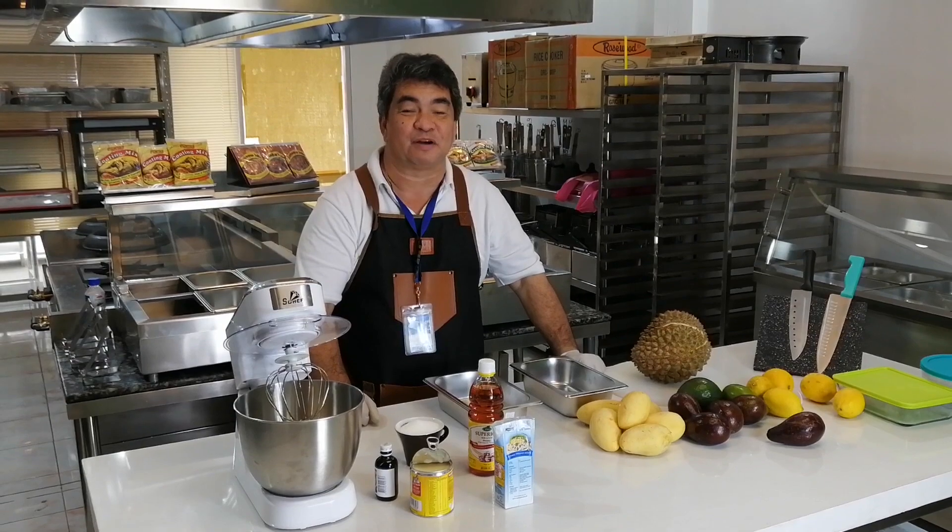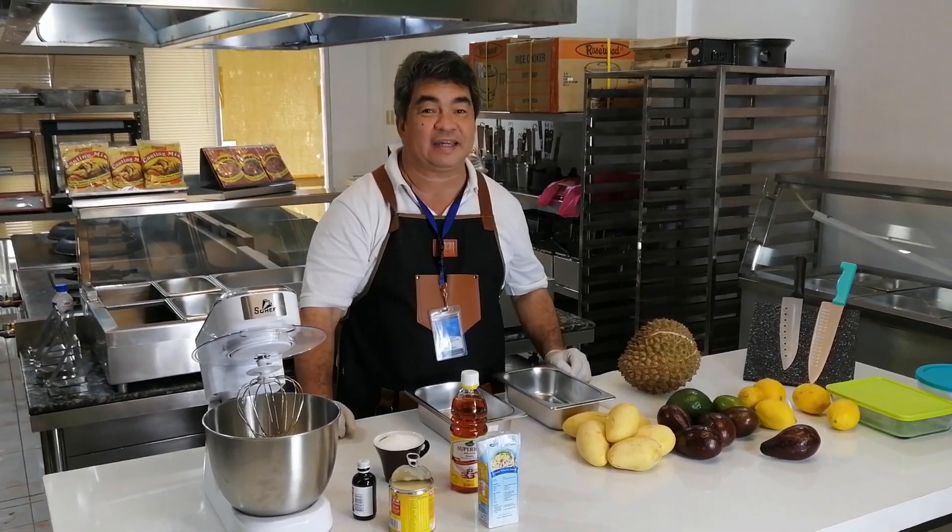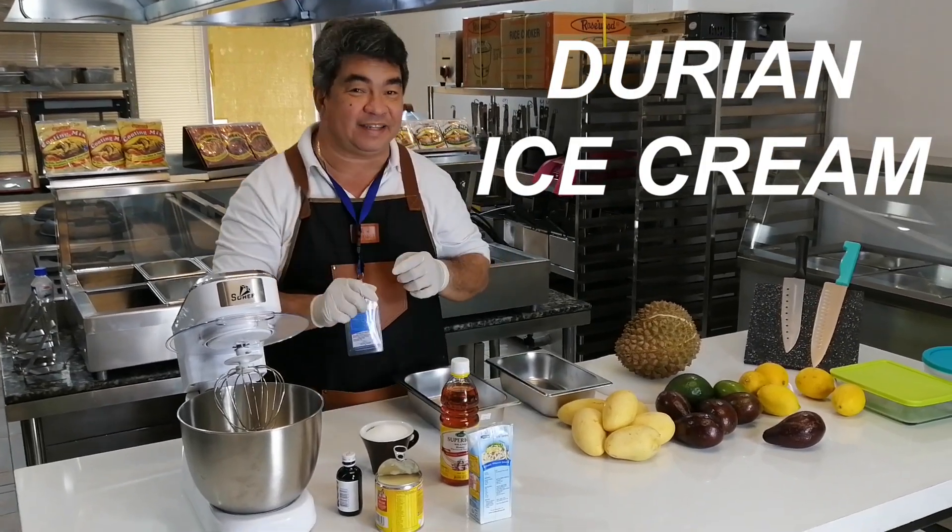Hi guys, this is John Yanong from 4J SS Pub Corporation. Today I'm going to make a homemade durian ice cream.